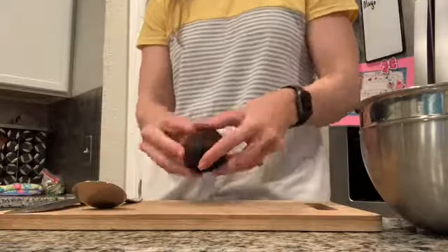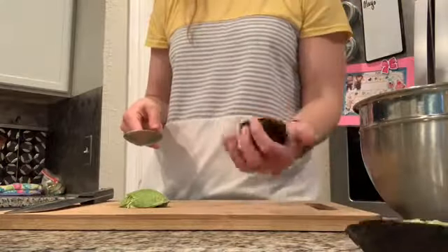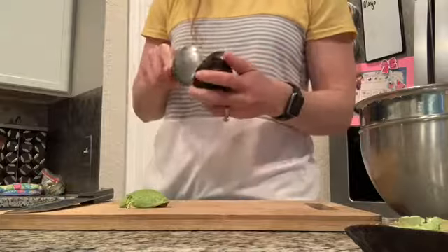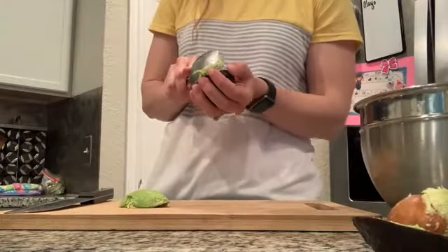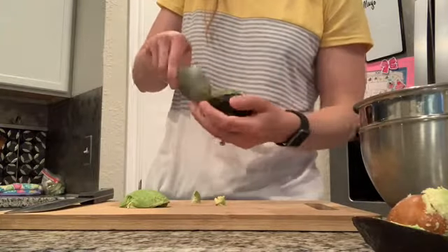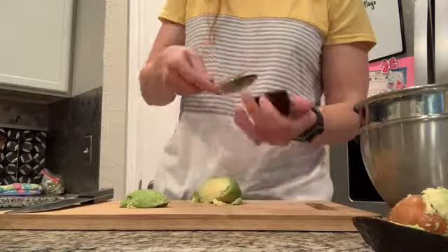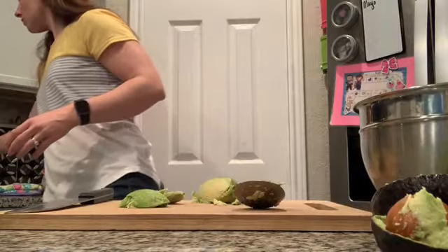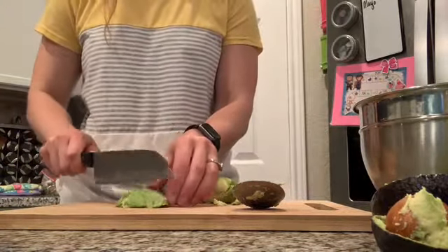Next we're going to dice up our avocado. I saved this for towards the end of the recipe because I don't want it to brown prematurely — I prepped my vegetables way ahead of time and put them in the fridge, then brought the avocado out right when I was ready to prepare the bowls so it would look nice and fresh. Cut the avocado into evenly diced pieces to match about the size of the cucumbers and the crab pieces.